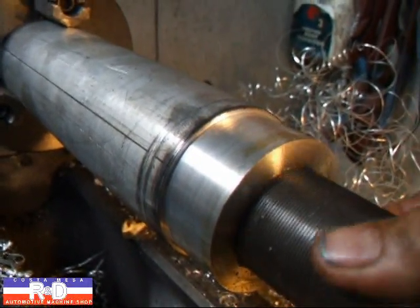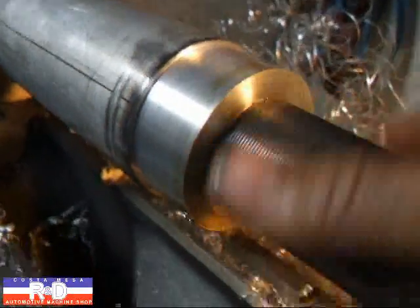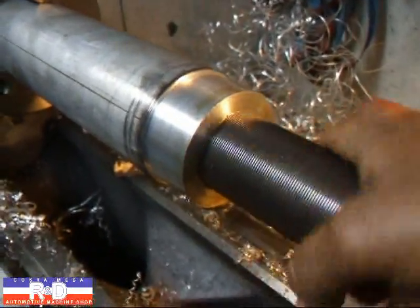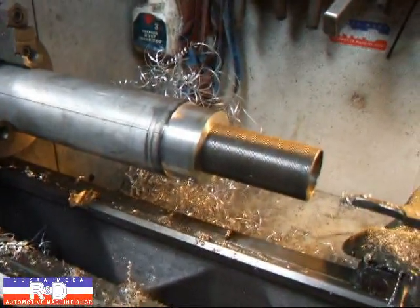I think we're finally finished. All I have to do is cut them to length.